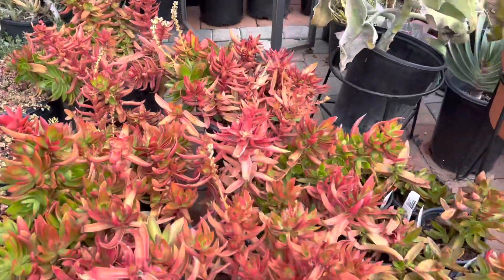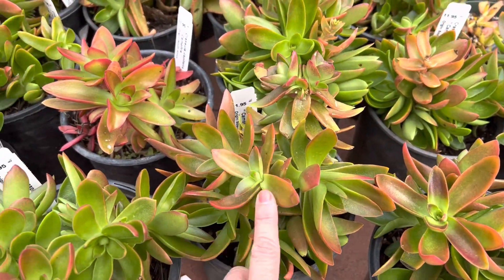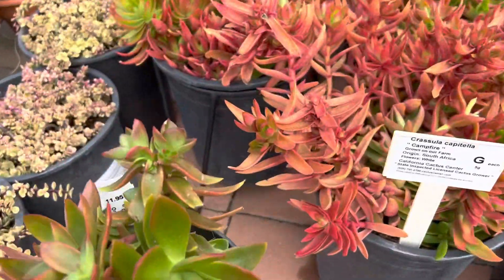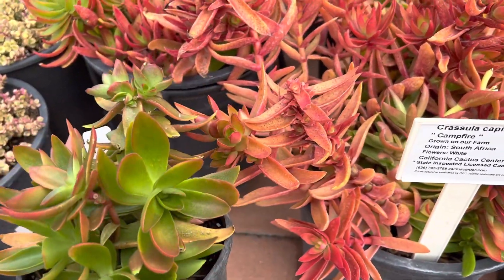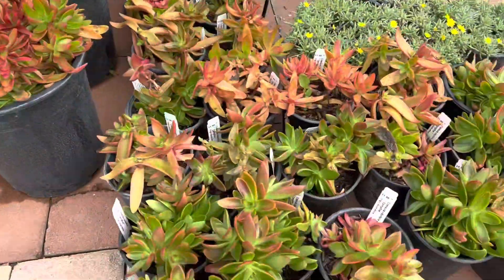Looks really nice in your landscape. Here I'll show you some more. These are all mostly green with red tips, so you can see the difference here. I put it next to it so you can see that all green next to the red. It shows quite a different look, but they're still quite healthy.